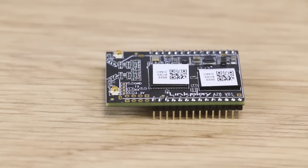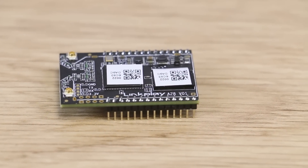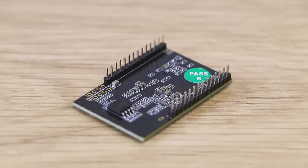LinkPlay is a groundbreaking way for you to add audio streaming, multi-room connectivity, and Alexa voice service to your products. It is the future of connected audio technology.